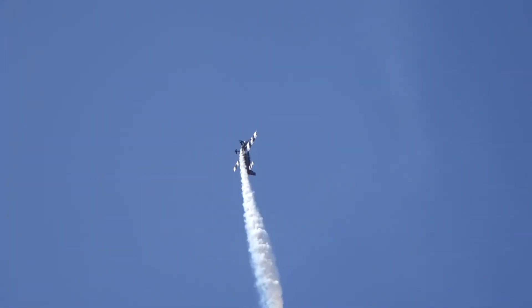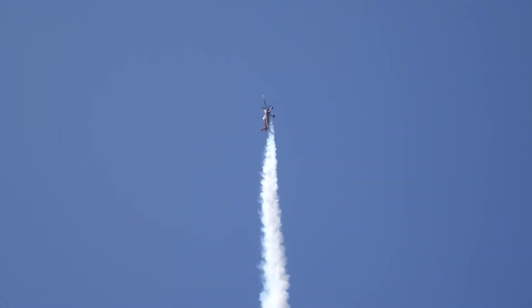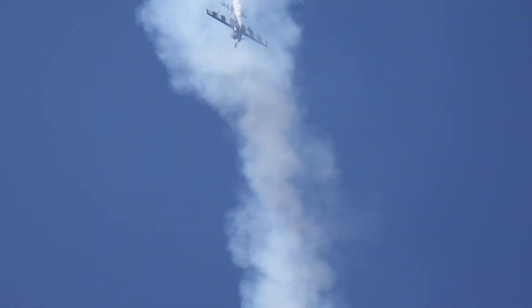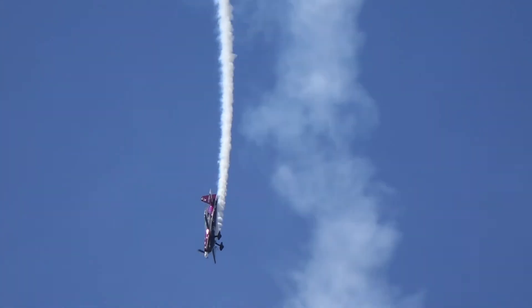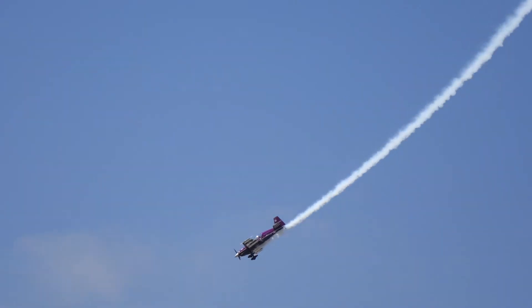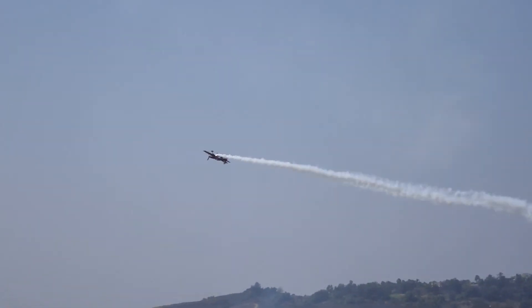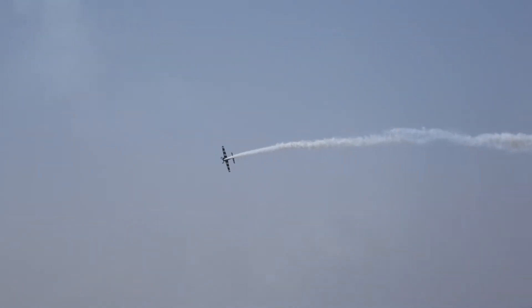Straight on up, pull this thing up, park it over. Now she's going to do a tail slide — bring the power back and drop this thing right down. Look at this: cross control, up, over, and down. Hook it up, power back. Four-point roll: one, two, three, four.